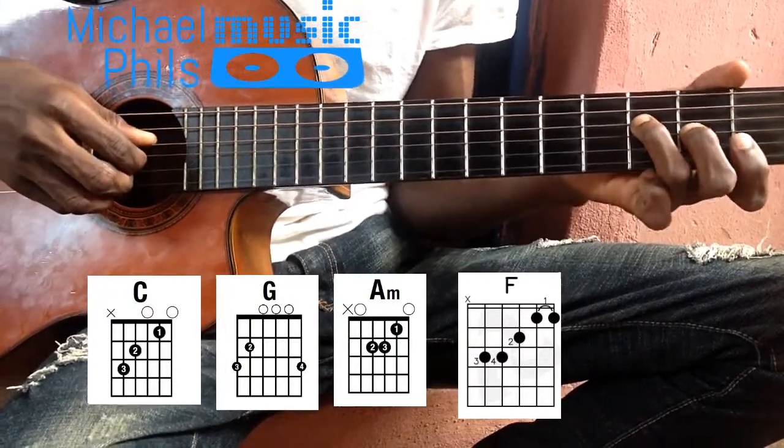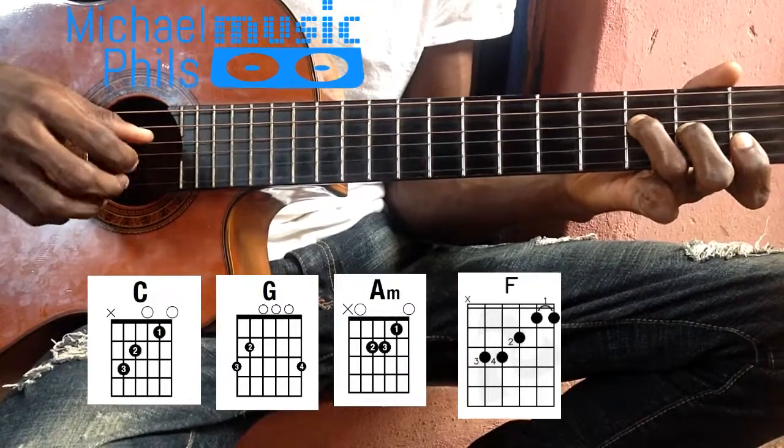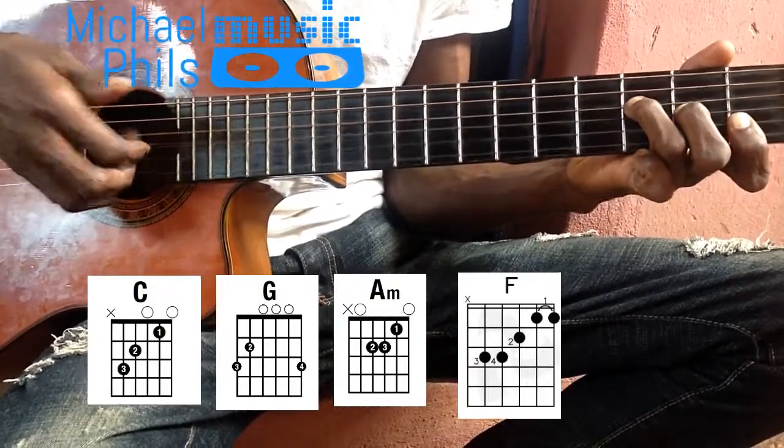Then for the F chord, my thumb with the first string. Thank you.